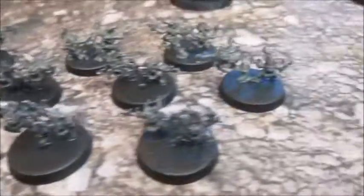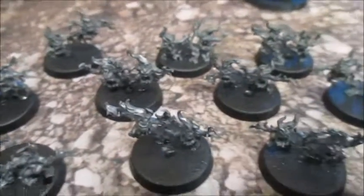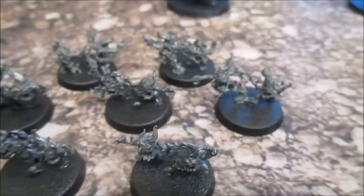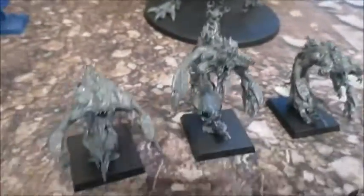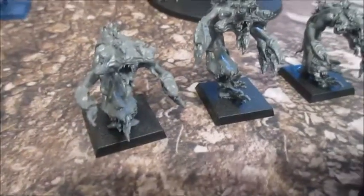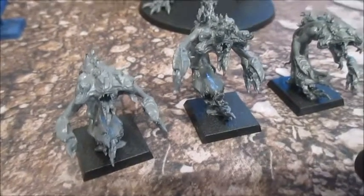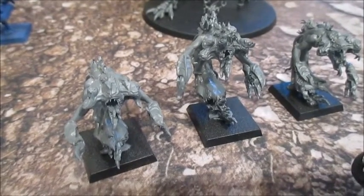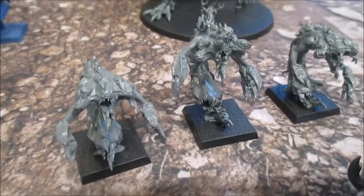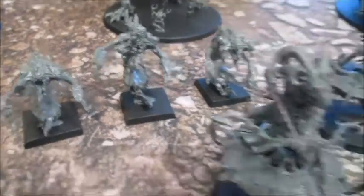These guys are basically going to be yellow and orange. I don't want to be too complicated — they don't last very long on the battlefield. Moving on, got the Flamers. Again these are on square bases — these ones I've built before, and again they were easy to build. They're going to be oranges and yellows as well. I don't want the whole army to be blue — I think that would be a bit dull. So yellow and orange for them, with a bit of red and white and other colours in there.